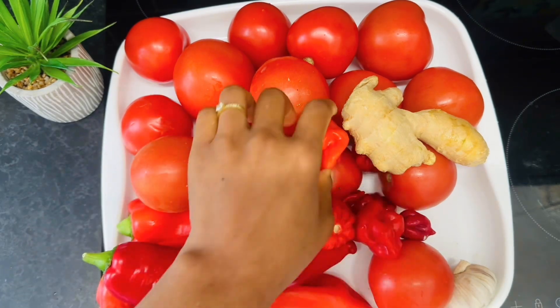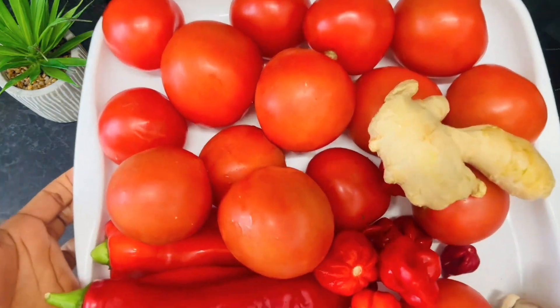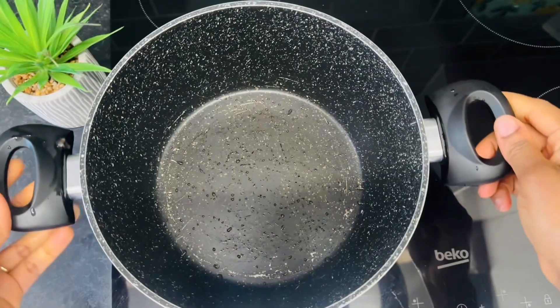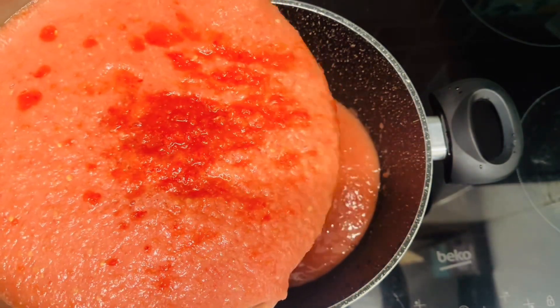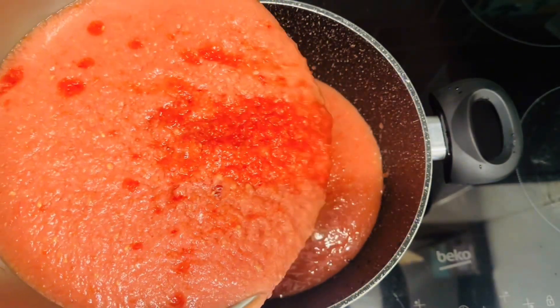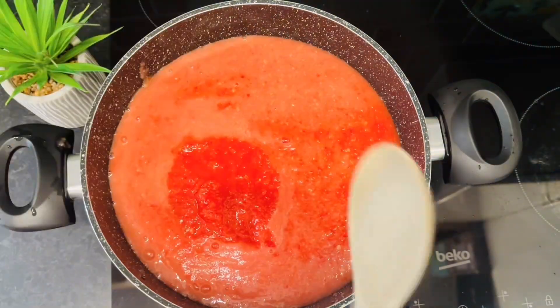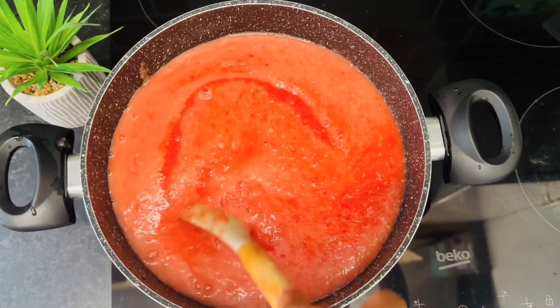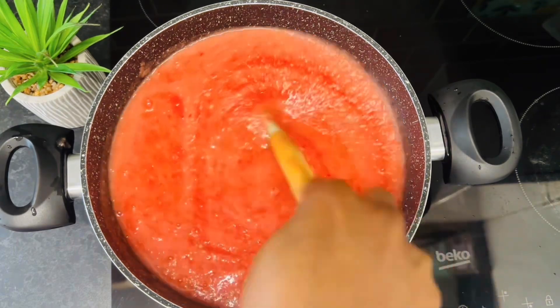I'll be skipping the scotch bonnet pepper — it gets into my throat. Once you're done blending, transfer to a clean pot. Pour in your tomato-pepper mixture and allow it to cook until the water dries up.